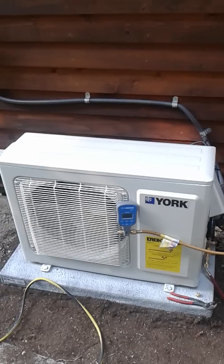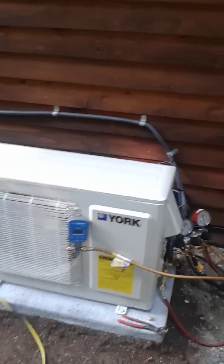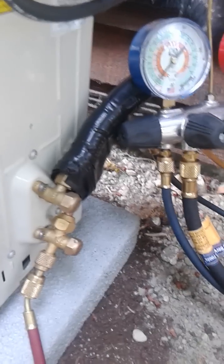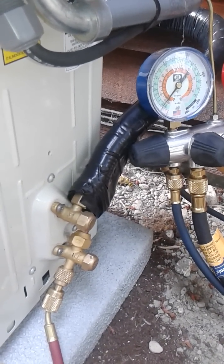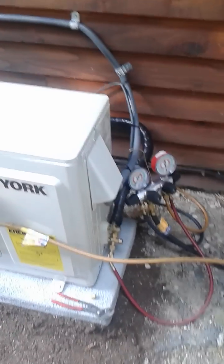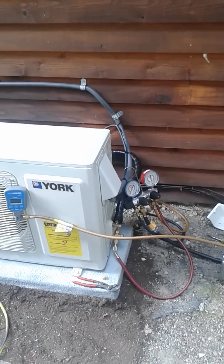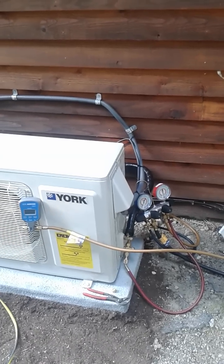In the previous video, I talked in detail about how to properly form a flare fitting for the line set on the ductless mini split system. As I mentioned before, it's extremely critical to install your flares in accordance with the manufacturer's recommendations. There's a whole process to form the flare properly, to measure your flare, and then to torque it down properly.